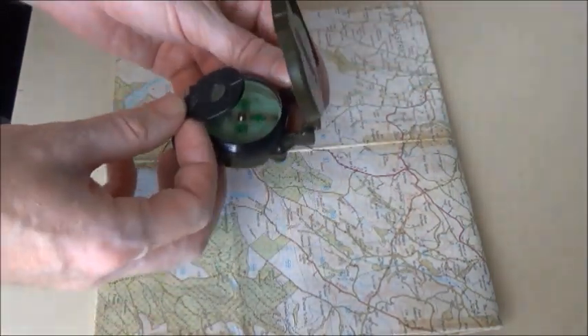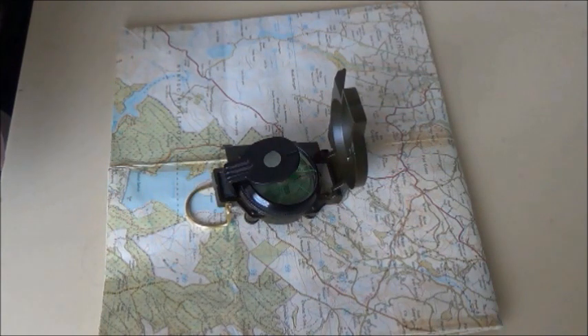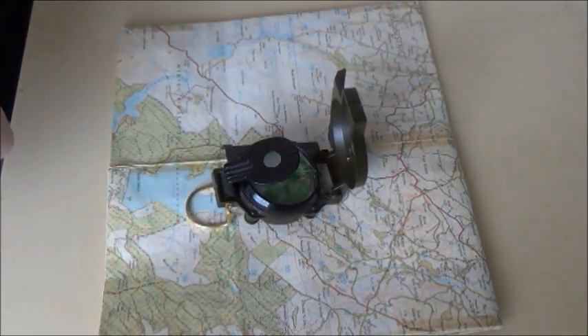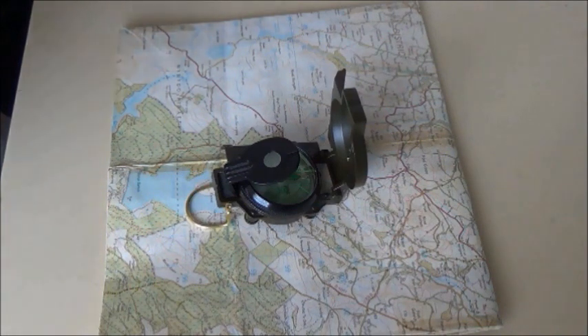Get your compass out, align the index line with north on the compass housing, and sight something again with the sighting wire, then walk to that destination. Keep doing that until you reach your final destination. That's how to set a course using a lensatic compass.